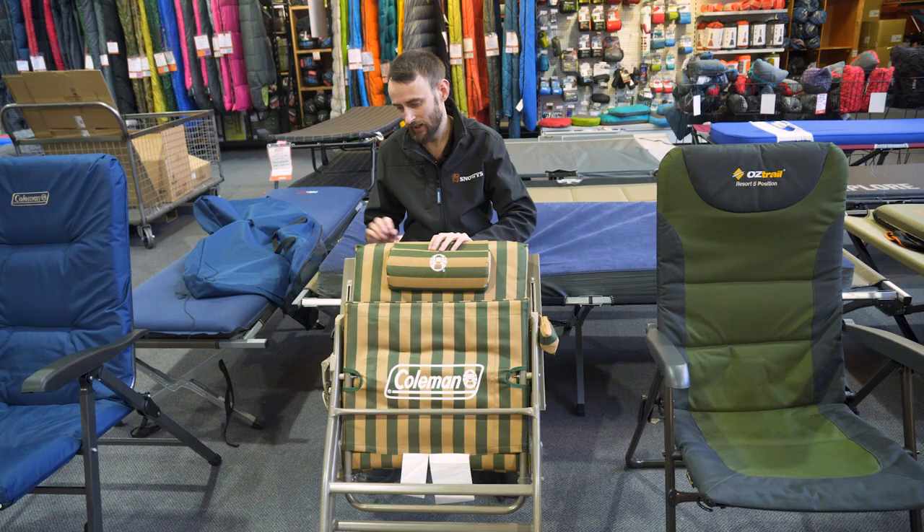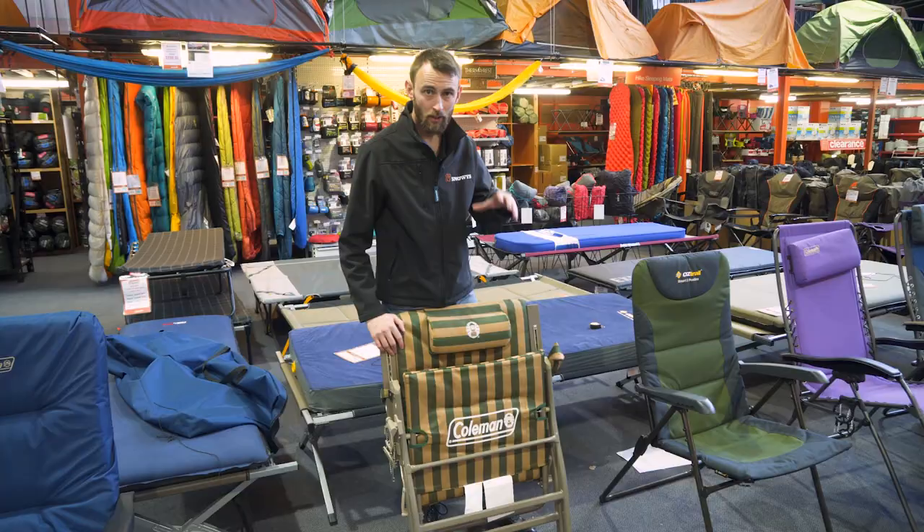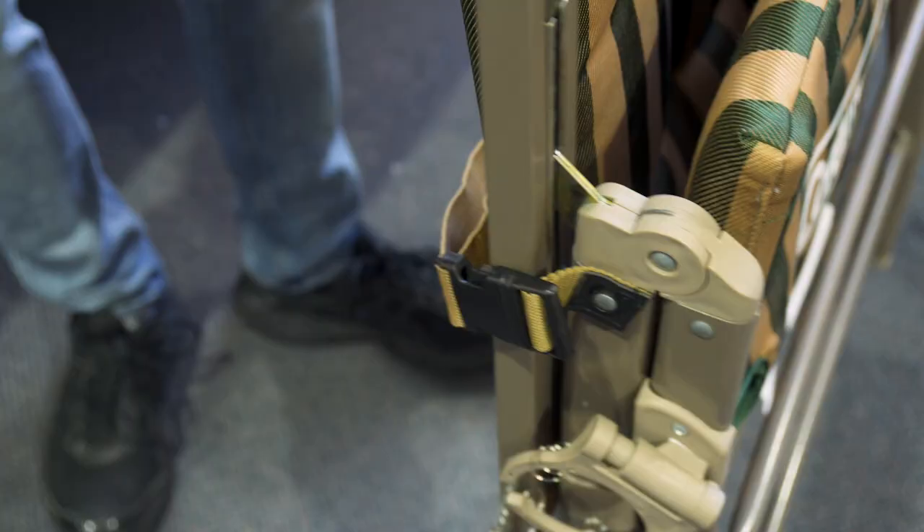This one here comes with a nice little carry strap on the back which you can see here, so you can carry it around the campsite and it also keeps it in position. Let's get it set up now and have a bit of a closer look at some of the specs and details around this one.